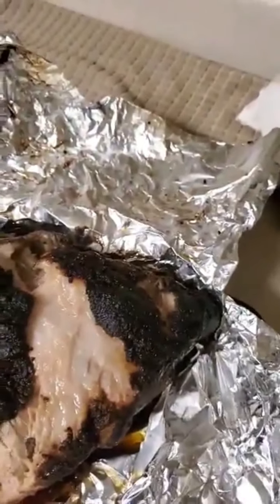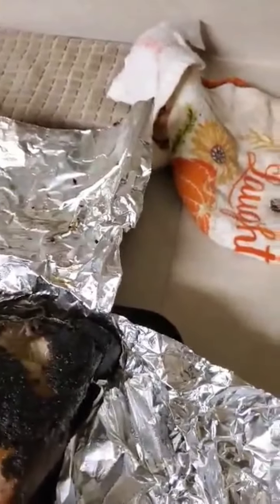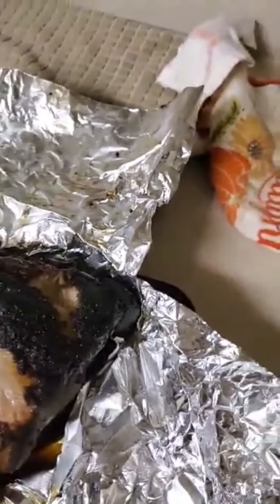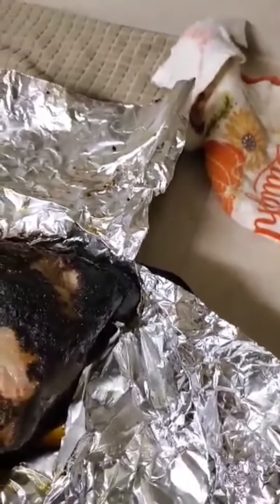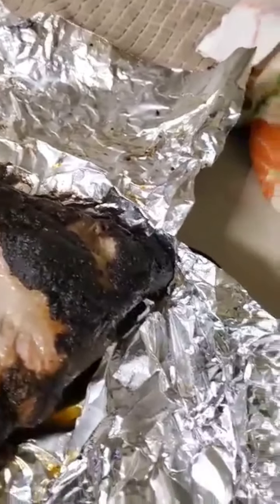I've got the oven set for 350. I just want to put it in there for a little bit. I'm going to add a little bit more rub on it, shake a little bit on there, and then put it in the oven. Let it sit for a while, take it out of the oven, let it rest for about 20 minutes, and then start pulling it apart.